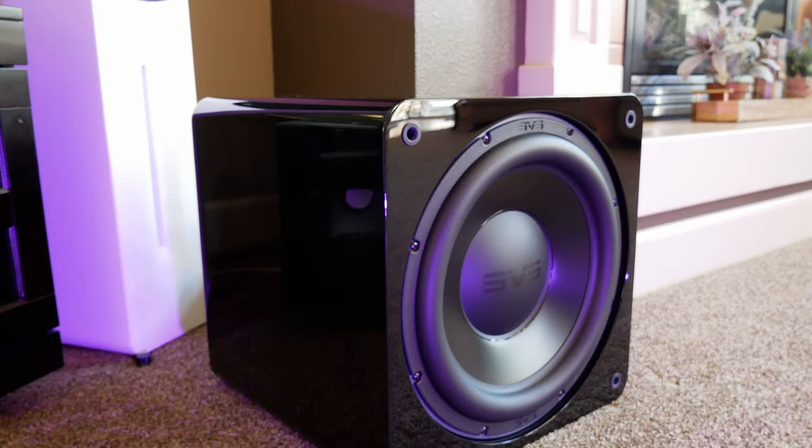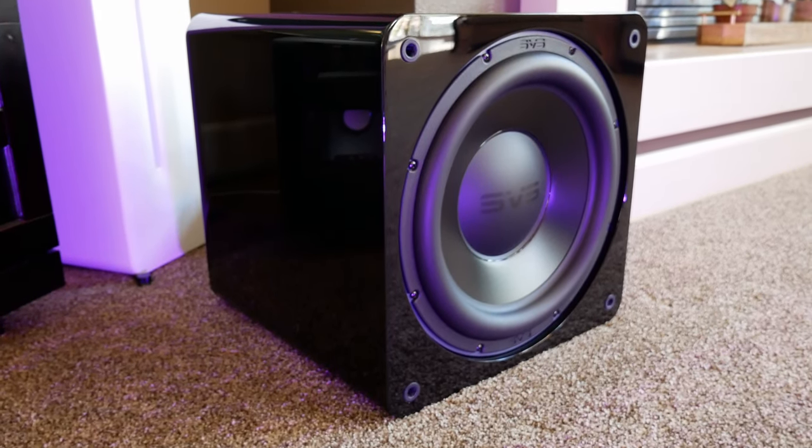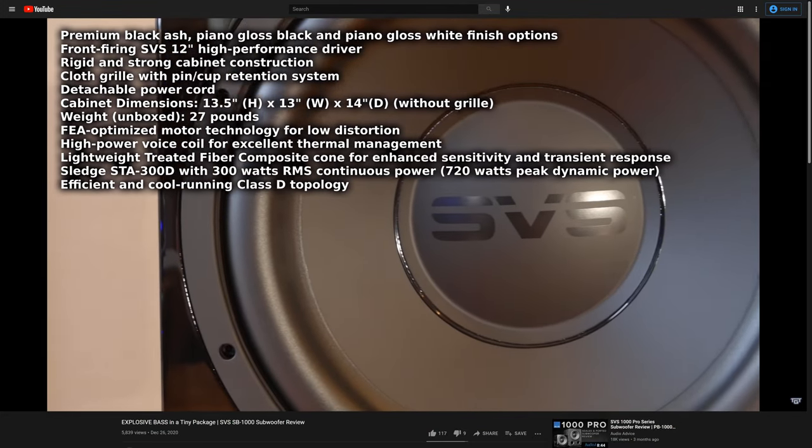Alright, so right out of the gate, the SB3000 is one of SVS's most popular subwoofers, and for good reason. We've reviewed a few other SVS subwoofers and speakers in the past, like the PB16 Ultra and the SB1000, and if you want to see some of those reviews, we'll be sure to leave links down in the description.